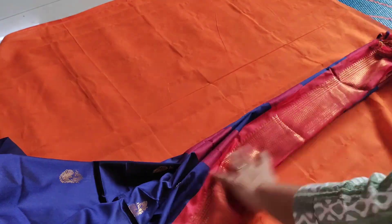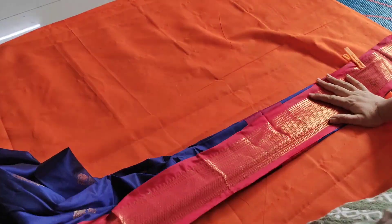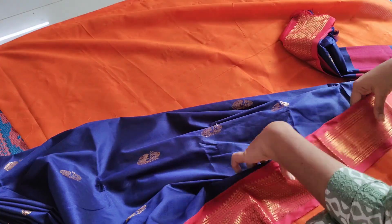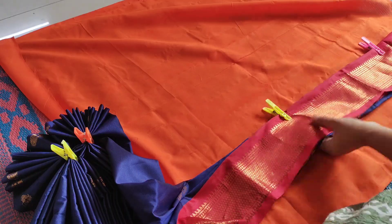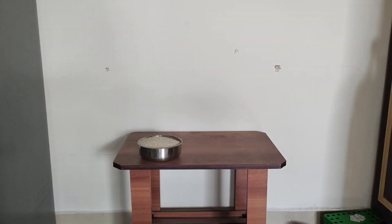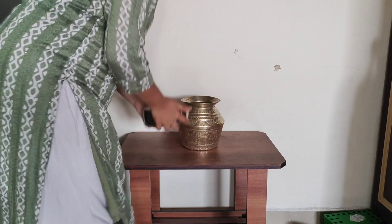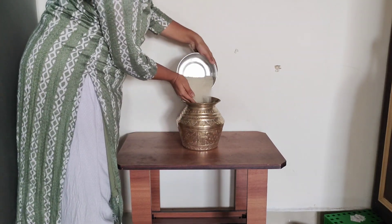Now I will fold it half, then fold it into 3 folds. The border is with a different border. I will fold it into 5 to 6 pleats, folding half each time and then into 3 pleats. As I work on this side, I will continue folding.